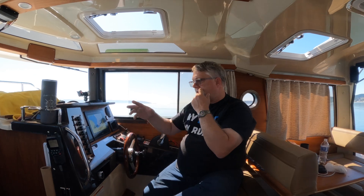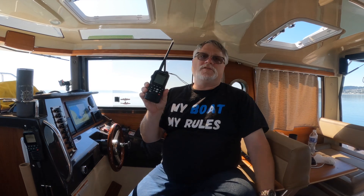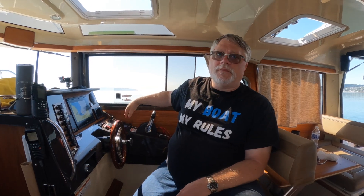I also keep a spare handheld. A handheld is great for being out on the dinghy or leaving the boat — that way I can communicate back to the boat. It's also good when traveling with somebody else, to have two radios. If I'm traveling in a group, I'll keep the handheld up here while I drive, dedicated to the group on channel 72. That frees up the main radio to pay attention to the important channels.